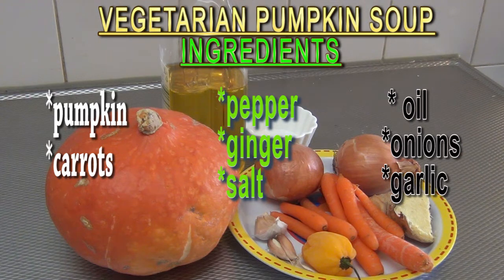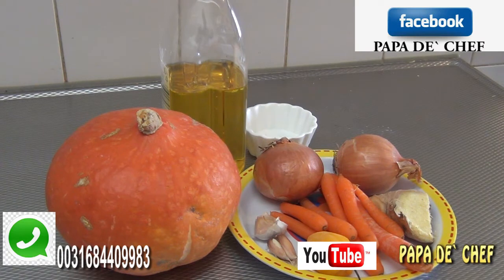First we have our pumpkin, we also have our onions, carrots, garlic, pepper, ginger, salt, and oil. But before I continue, let me give some health tips about the pumpkin.